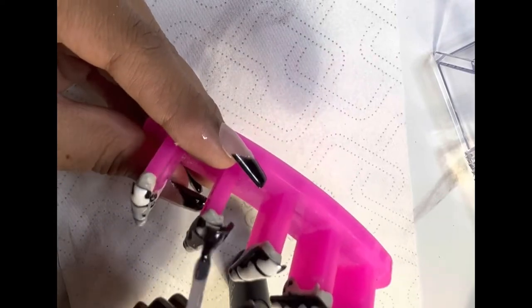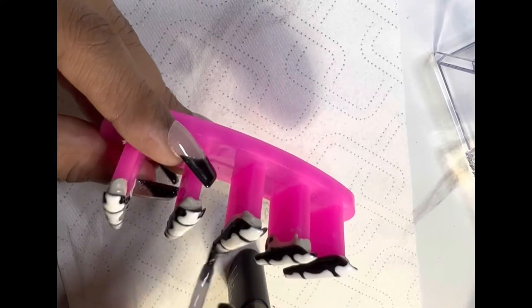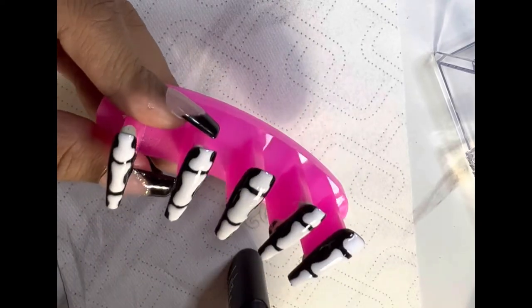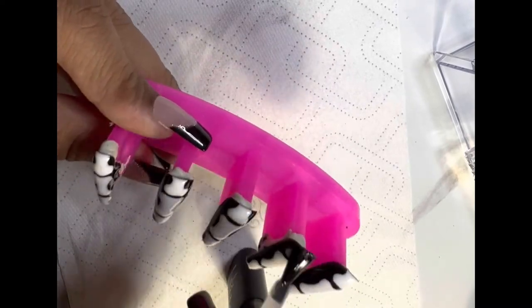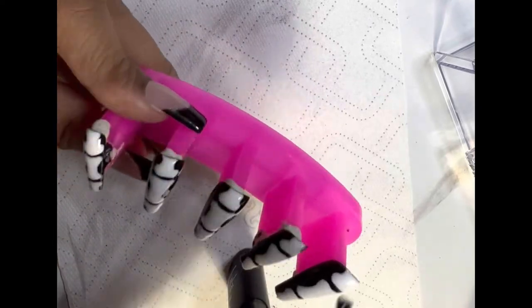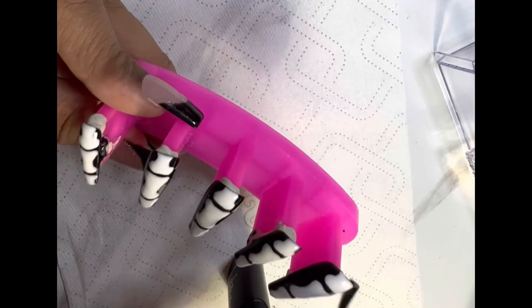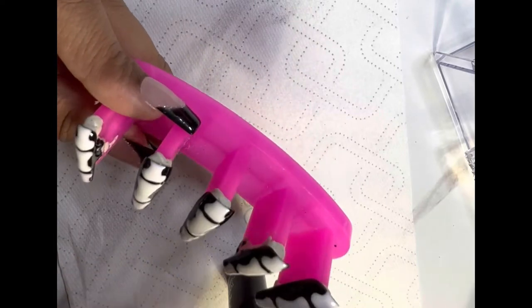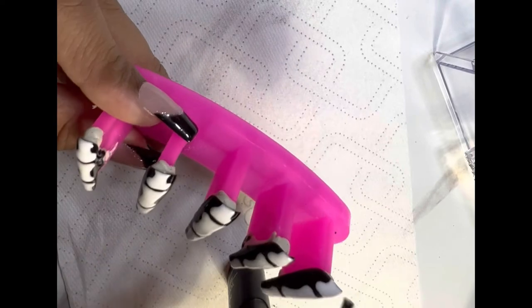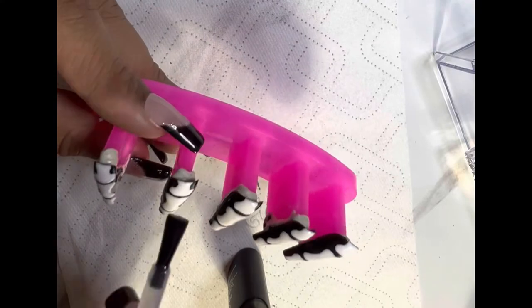If it's too thick it will possibly bubble in the lamp. I don't know exactly what causes the bubbling, but I do know if the layer is too thick it's definitely bubbling in the lamp — I'm assuming it's not curing all the way because of how thick the coat is. So I try not to put any thick coats on. When there's a bubble, I do not want to redo a whole nail. If you see me painting over it several times, it's because I'm making sure there's no excess polish.